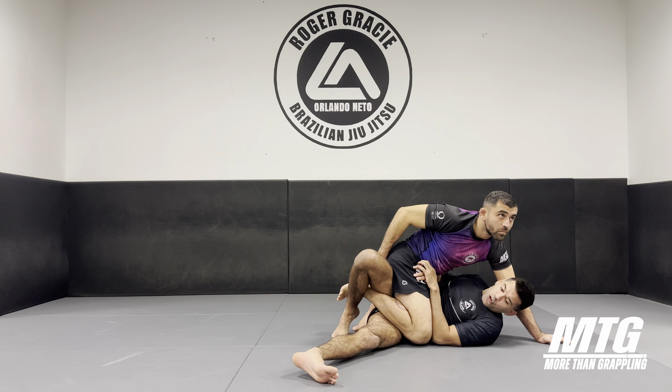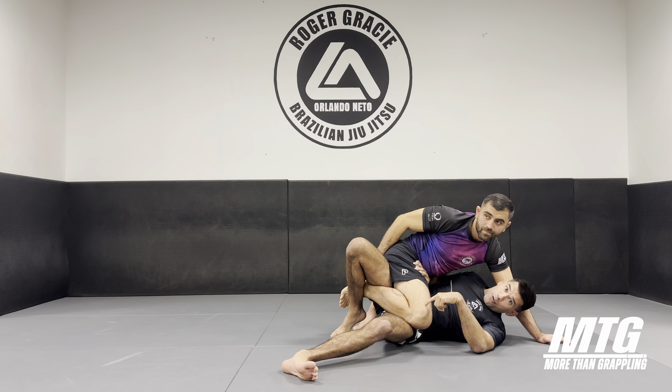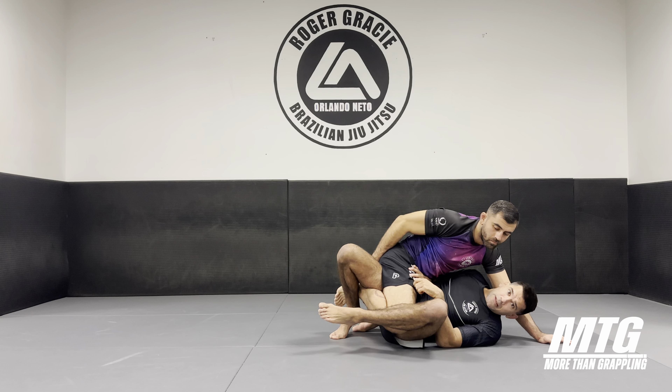I'm going to use this to shuffle my hip underneath. I kind of bring my hip underneath his knee and lift it off the floor — no more than this, that's more than enough. And now I'm going to push with the elbow and pull my knee to my chest. Now the knee is trapped.